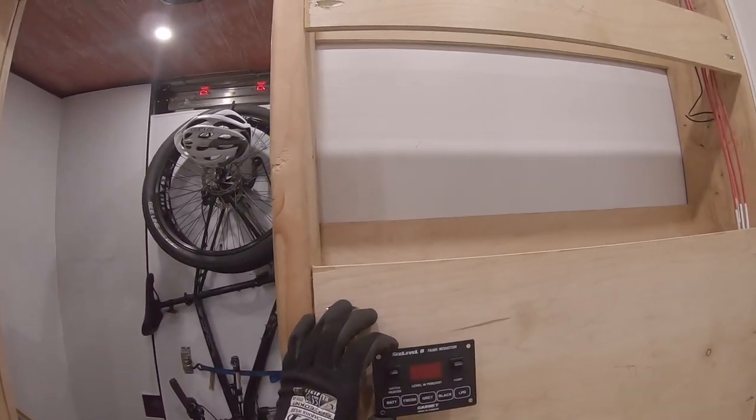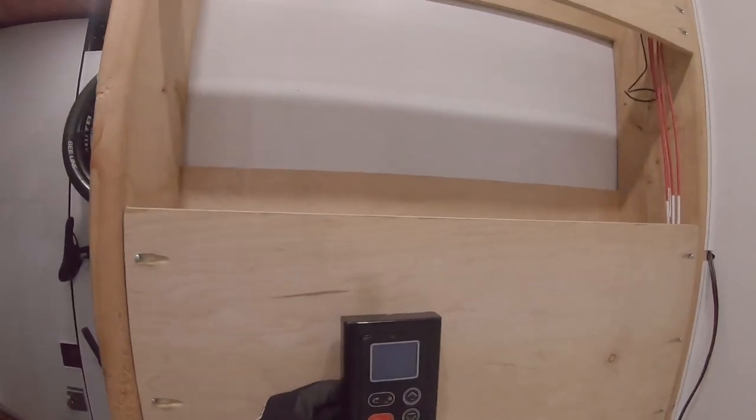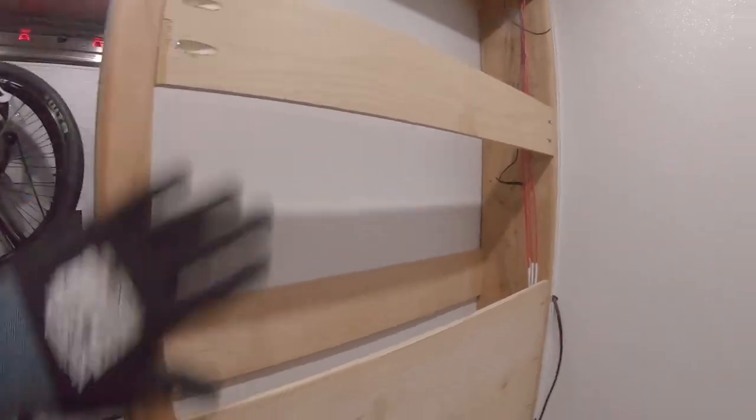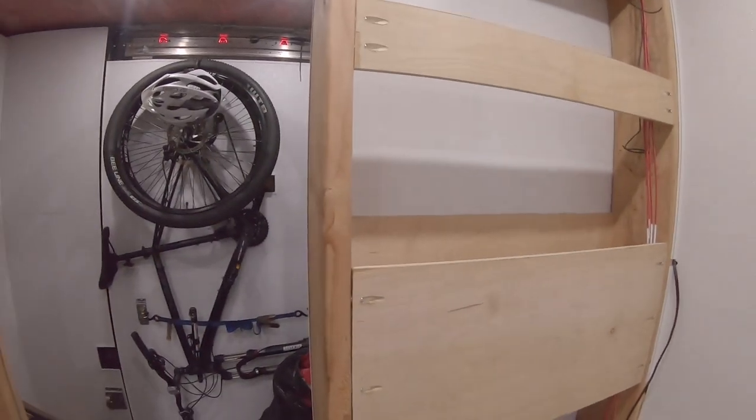I'm thinking of placing the face plates something like here, and the hot water heater display will live something like here — this controls the temperature so you can turn it on and off. I want to make this a clean install, and I'll make sure the wall panel can come on and off without too much effort. The water pump is going to live on this beam, and I have holes drilled and foam-sealed for now until I get to them at a later date.